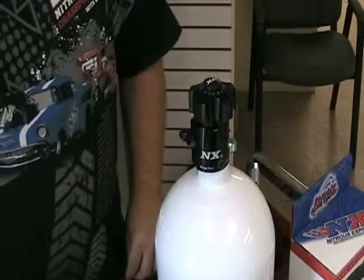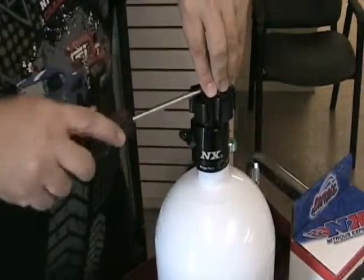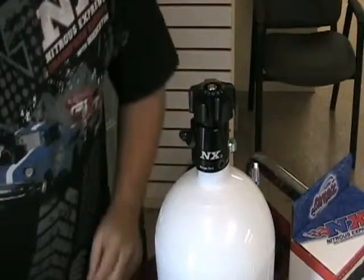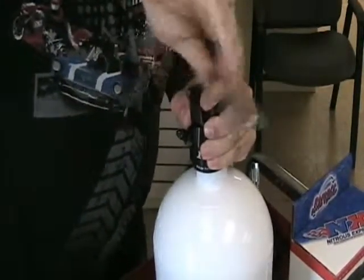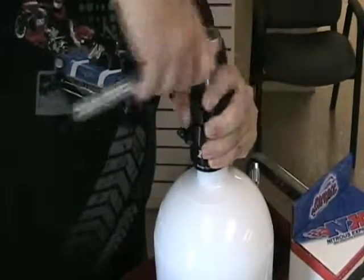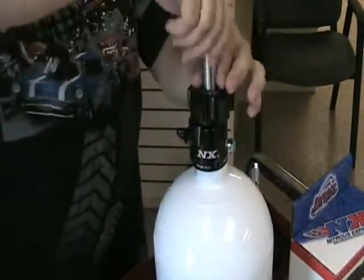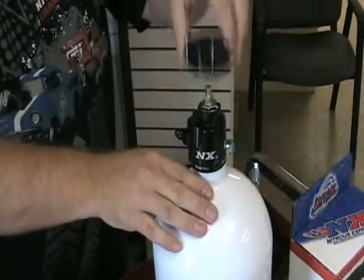To install the remote opener, we remove the cover off of the hand wheel. That exposes our nut. We'll take our half inch and loosen it. Now we'll remove the hand wheel.